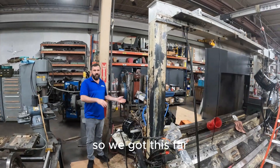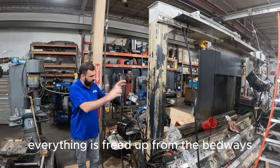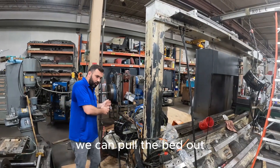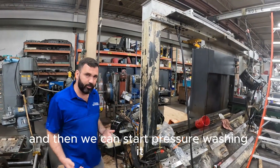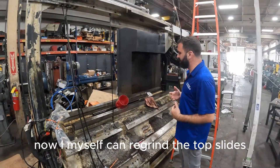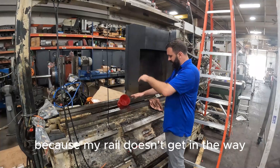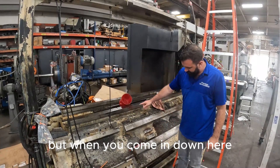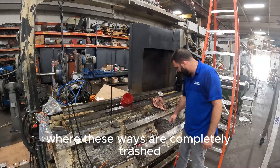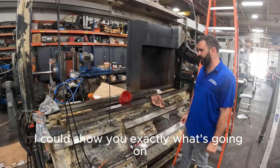We got this far — we might reset tomorrow morning and readjust it so everything is freed up from the bed ways, so we can pull the bed out. Then we can start pressure washing it, and we've got to send it out to be reground. I myself can regrind the top slides because my rail doesn't get in the way, but when you come down here where these ways are completely trashed, once we get this thing all cleaned up I can show you exactly what's going on.